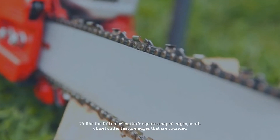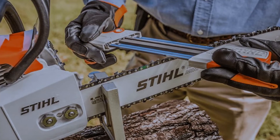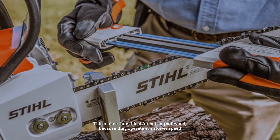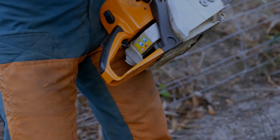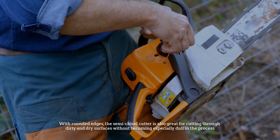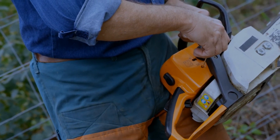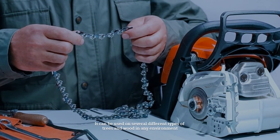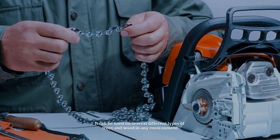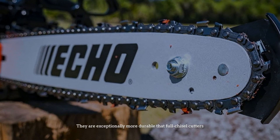Number six: semi-chisel. Unlike the full chisel cutter's square shaped edges, semi-chisel cutters feature edges that are rounded. This makes them ideal for cutting softwood. Because they operate at a slower speed with rounded edges, the semi-chisel cutter is also great for cutting through dirty and dry surfaces without becoming especially dull in the process. It can be used on several different types of trees and wood in any environment, and they are exceptionally more durable than full chisel cutters.